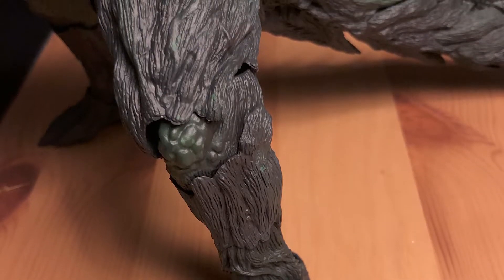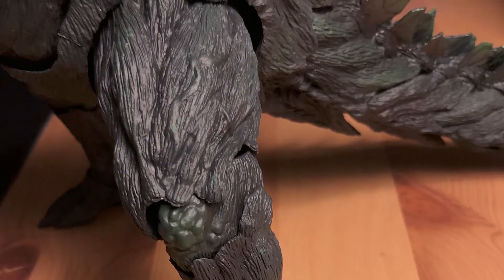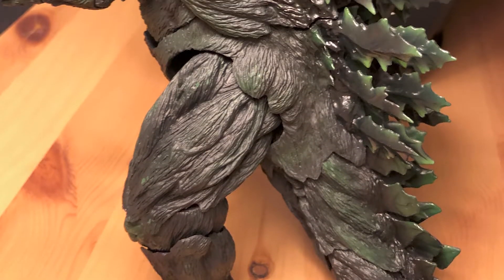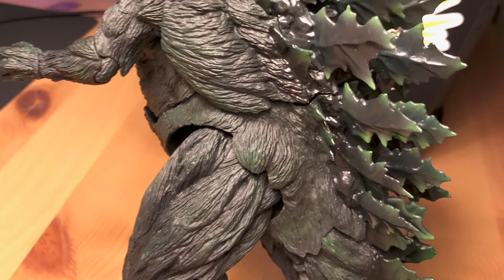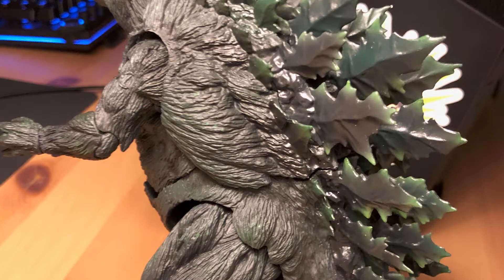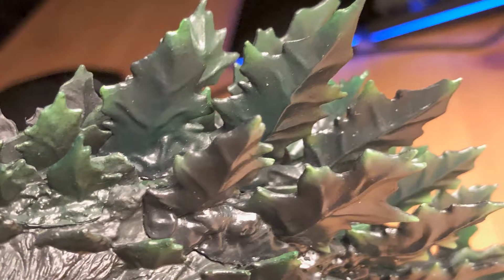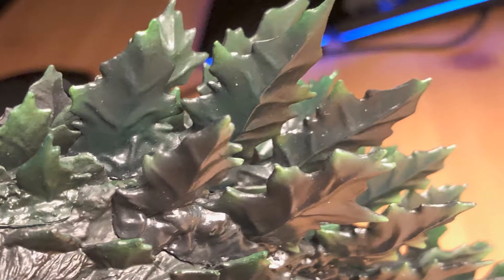Down to his toenails, down to his fingernails, the vines running up through his body, and especially his fins. If you look at the dorsal fins, there are a lot of them. None of them feel like they're cheap or about to fall off or chip or anything like that. There's got to be like a hundred of them running down his back — just super impressed by the overall sculpt.